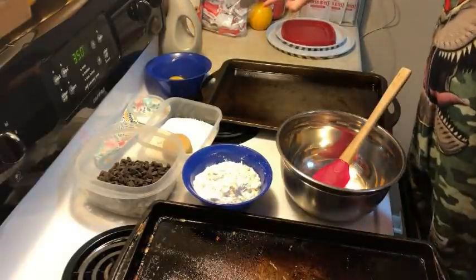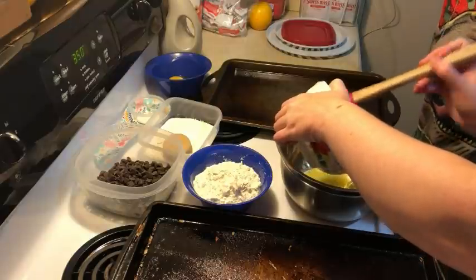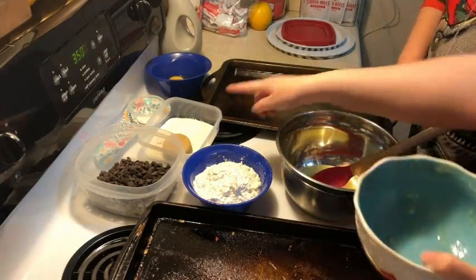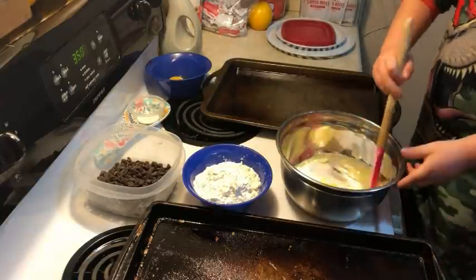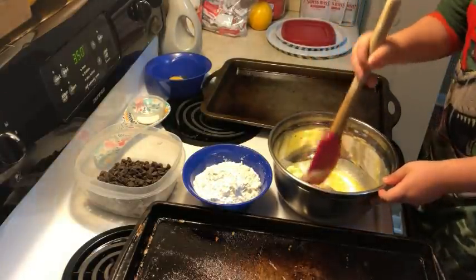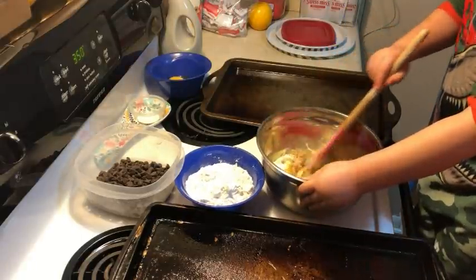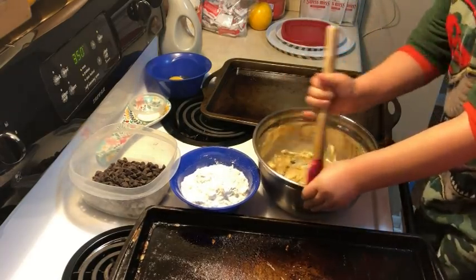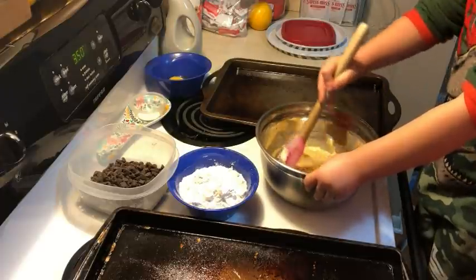All right, good job. Be careful. First step one — we had to melt the butter, which mama already did because it's hot. Let me dump it in there and mix it up. I want you to add to the butter what's in this bowl right here. Before I can mix it up — don't put it in there yet. Take this butter. That's brown sugar — we're gonna break the brown sugar so I can mix it up better. Mix it real good.